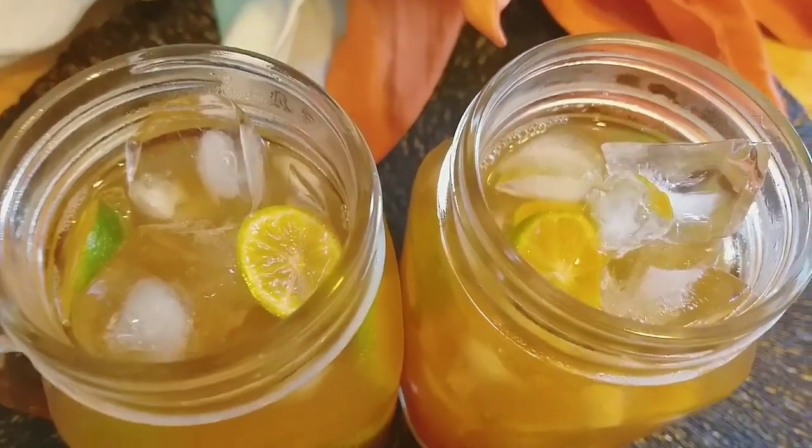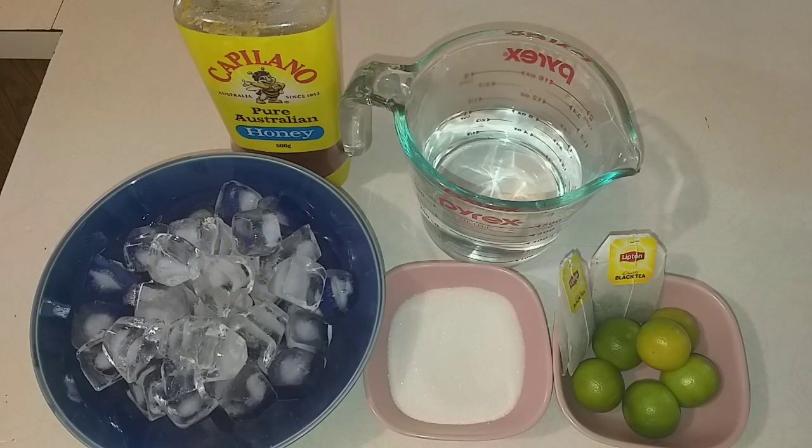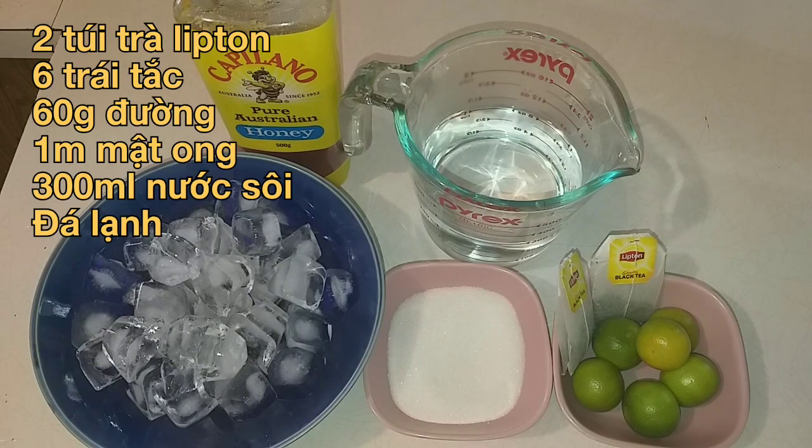Let's get started. Hello everyone, today I'm going to share with you one kind of water that is very good for health and healthy food, and it is very good for me.